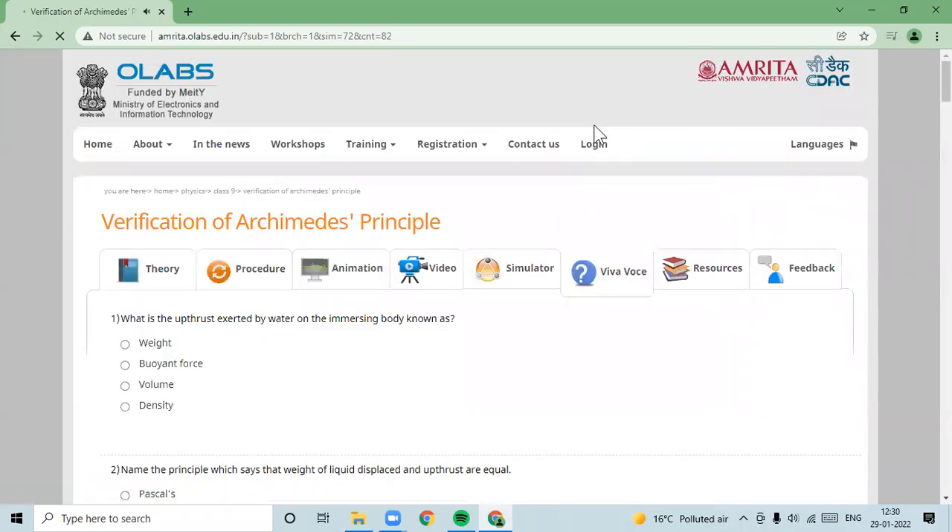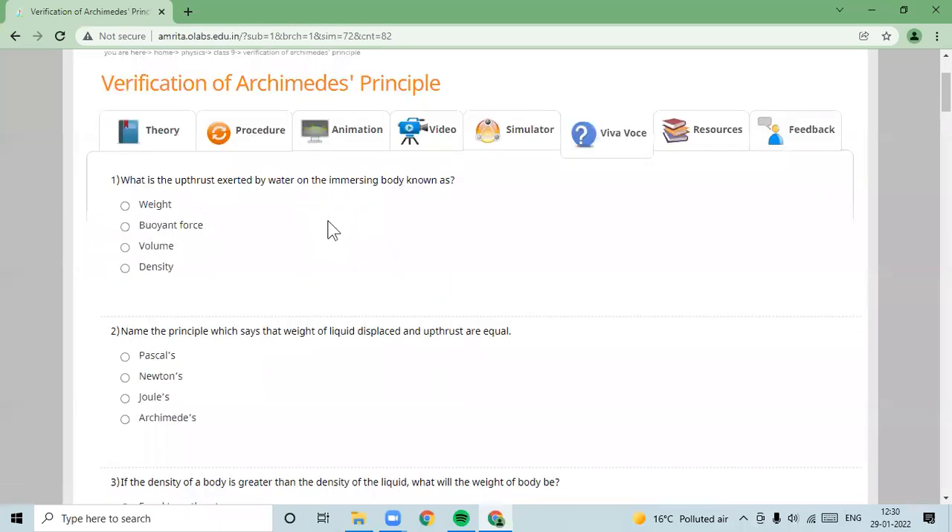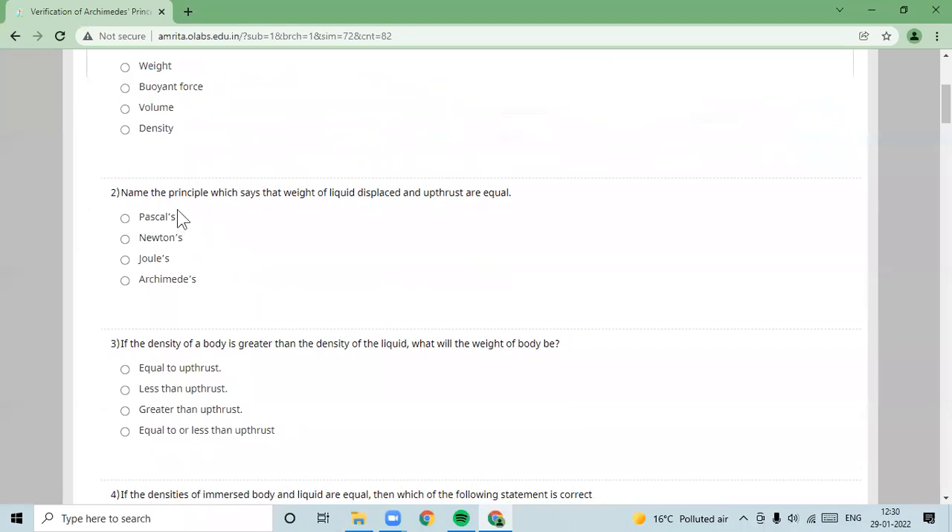Dear children, from this video, let us see how you can frame some questions. What is the upthrust exerted by water on an immersed body known as? We will say that it is the buoyant force. Secondly, name the principle which states that the weight of the liquid displaced and the upthrust are equal.